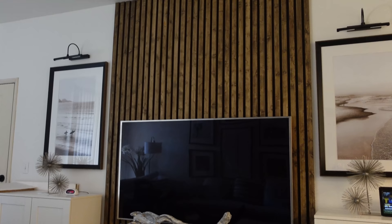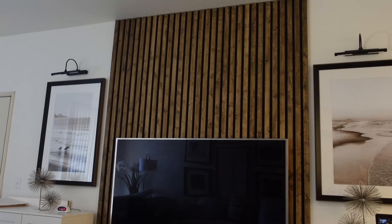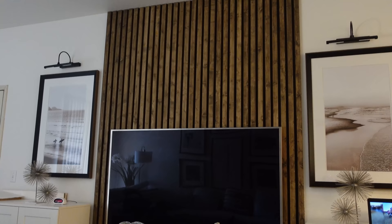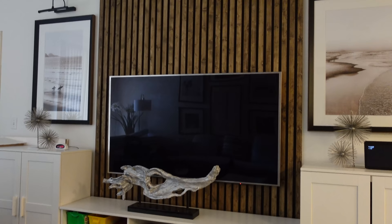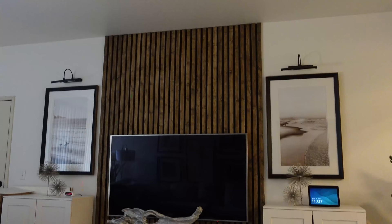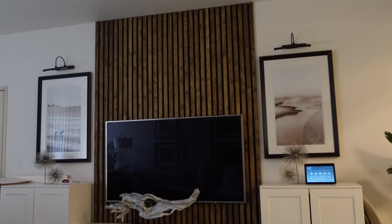I got the wood and stain from Home Depot, along with the black paint. These pictures I got from HomeGoods — I've had them for a while. I got these picture lights from Amazon; they work on batteries. I don't have batteries in them right now because we had an electricity shortage and used them for lighting, so the batteries are drained.